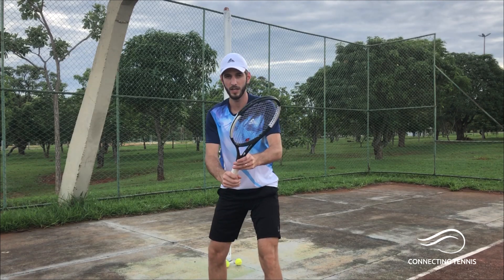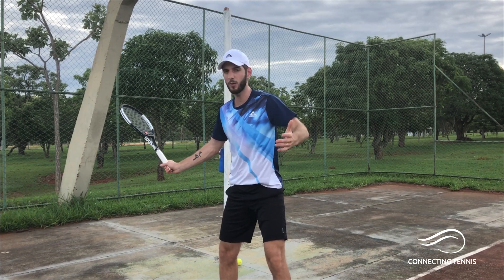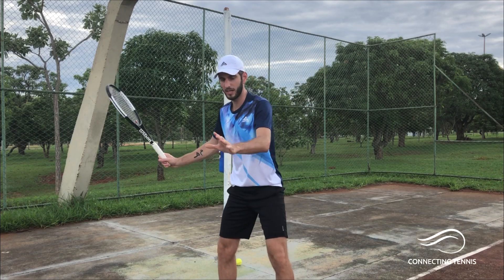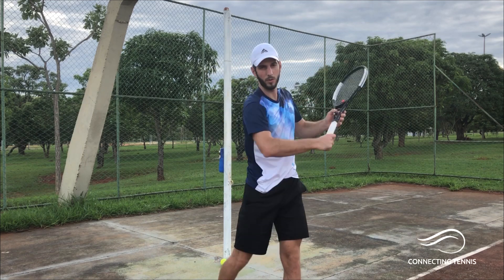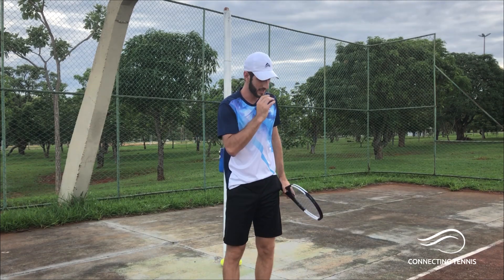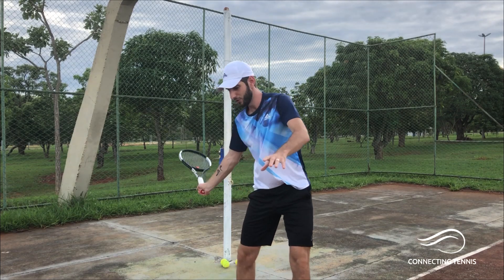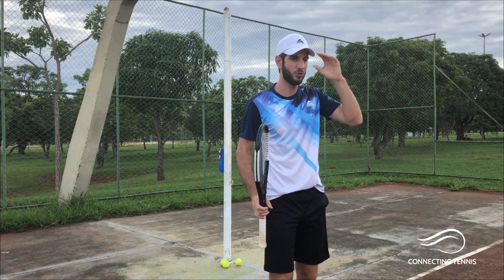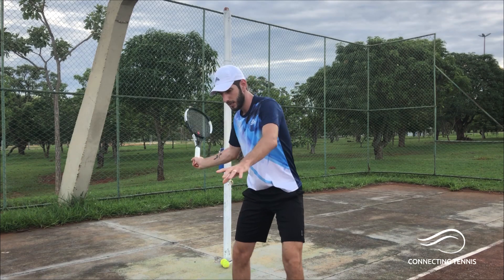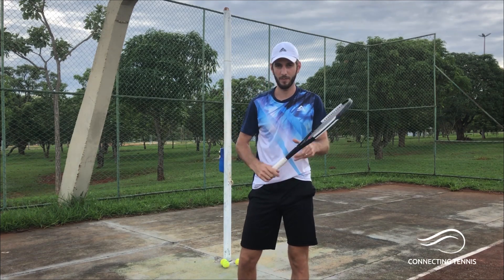For number five, instead of starting from the impact point, you start from the backswing and add more power — all the turning, just like if you were hitting. Go forward, explode. It looks similar to number four but it makes a real difference. Spend five minutes on number four and then move to number five, because on the next exercise you'll actually hit the ball. Here you're training your mind and body to execute the right movement at speed.